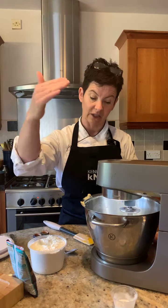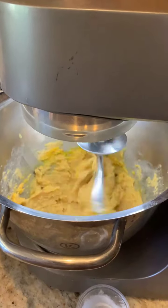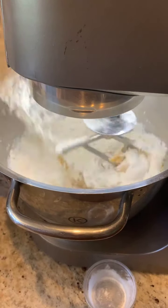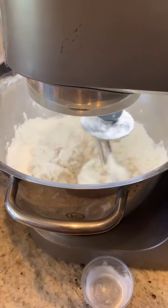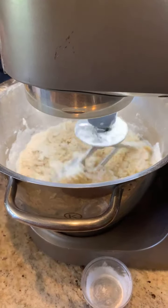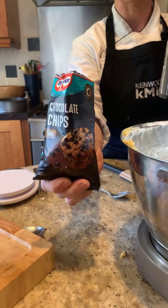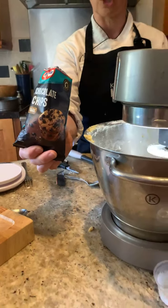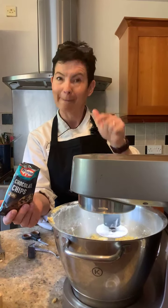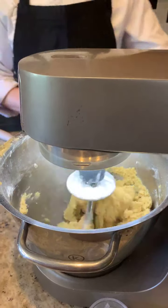We have quite a sticky dough, and in goes the flour — 300 grams of plain flour. In it all goes. While the mixer is going, I am getting a full bag of our mini chocolate chips. I'm adding the dark chocolate chips. Milk chocolate makes this very sweet — you need the dark chocolate to contrast against the flavor. Sarah, if you're watching and don't like dark chocolate, suck it up and put it in. It makes a huge difference. In goes the full bag — that's 100 grams of mini chips.